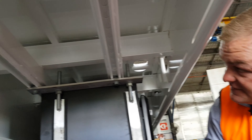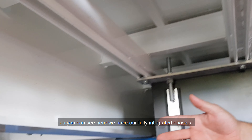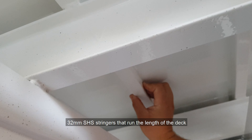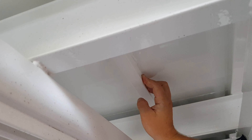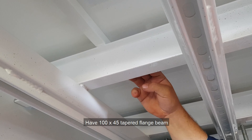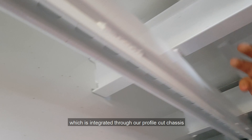Let's go underbody. As you can see here, we have our fully integrated chassis with 32mm SHS stringers that run the length of the deck. We have a 100 by 45 tapered flange beam which is integrated through our profile clutch chassis.